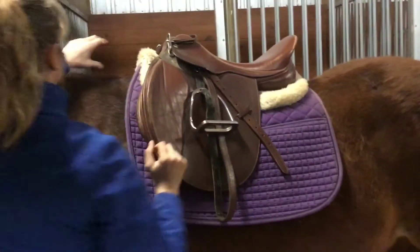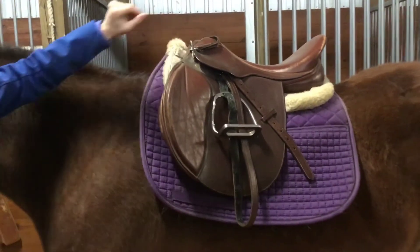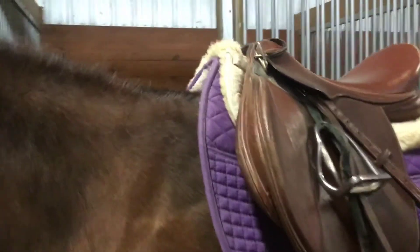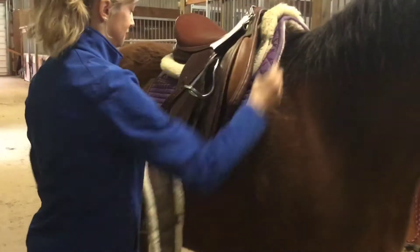Once the saddle is in the correct position, you are going to lift both pads up into the gullet, which is that free space underneath the saddle. That's going to help eliminate pressure on the horse's withers.